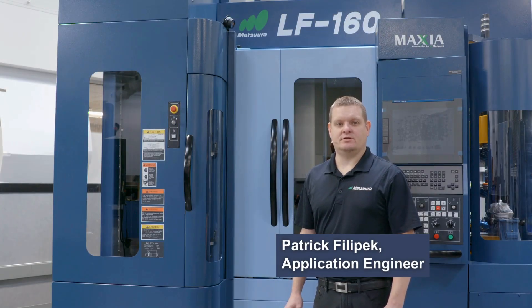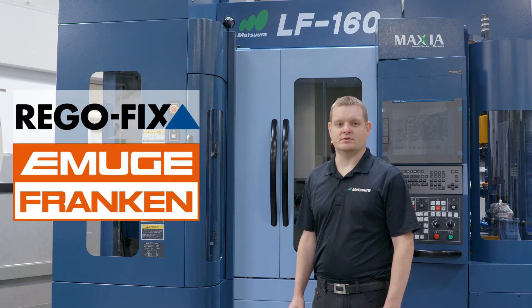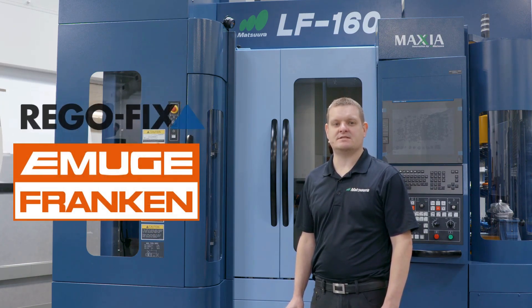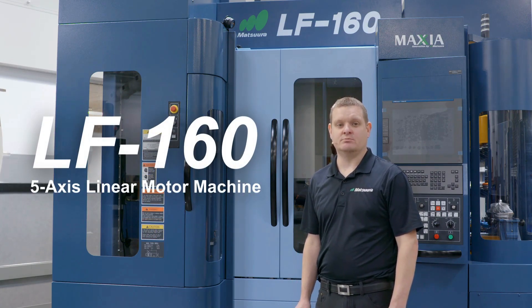My name is Patrick with Matsura USA. Today we have teamed up with RegalFix and Amugi Tools to cut this part out of P20 steel in our Matsura LF160 5-axis linear motor machine.